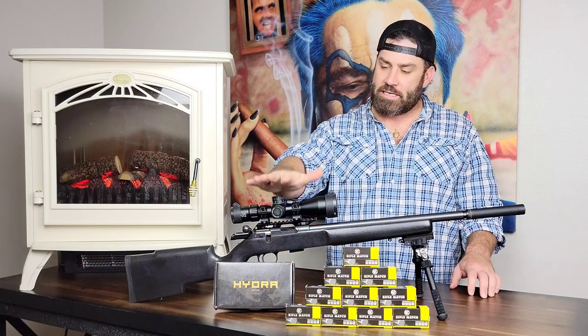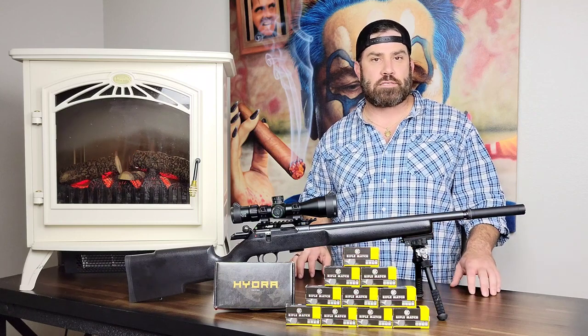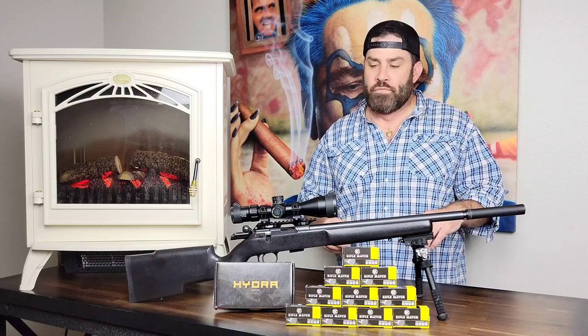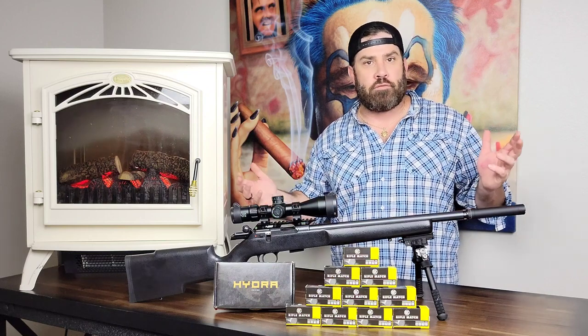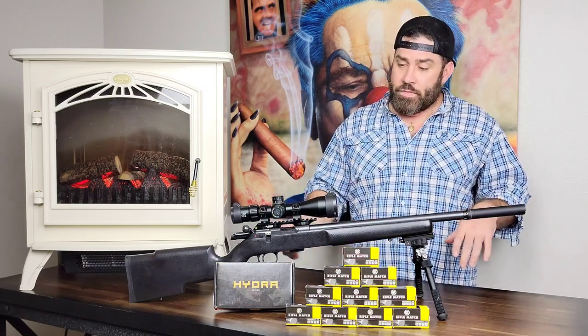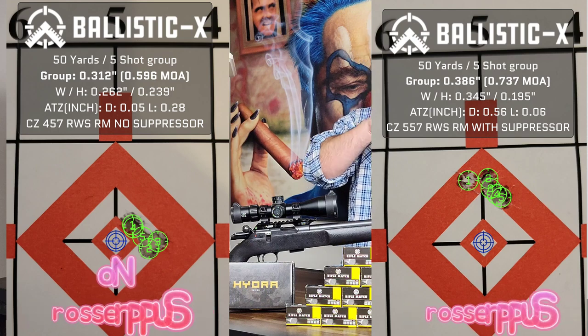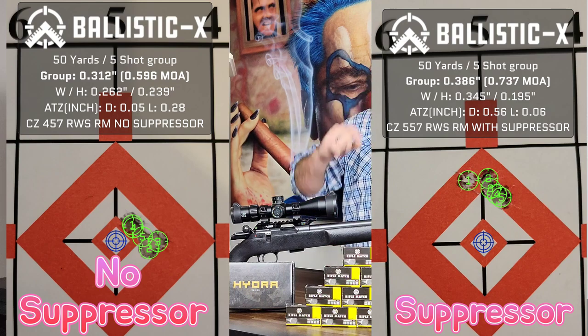Hey everybody, it's Nicholas Rogers, and I'm back at the Big Timber Lodge to talk about my experience at the range with my CZ 457 Pro Varmint and my CGS Hydra aluminum suppressor. This is my first time actually testing the accuracy and the point of impact shift with the suppressor on this rifle. I had heard your accuracy can get worse or better, and that it will definitely change your point of impact. What I had heard was to expect the point of impact to drop when putting a suppressor on — I had the opposite experience today. Non-suppressed I was shooting pretty much dead center, but with the suppressor on the rifle I was shooting about a half inch too high, which was interesting.